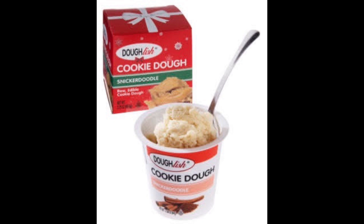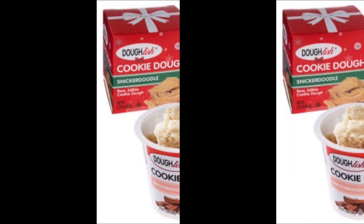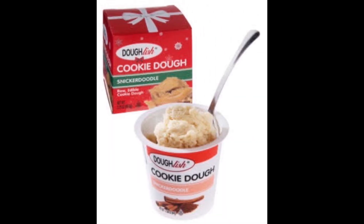Today we're taste testing Snickerdoodle Cookie Dough Cups, which is one of three or four different cookie dough cups that we sell here at Vat19. They're all delicious. Nice little box here, nice little bow, nice red packaging.